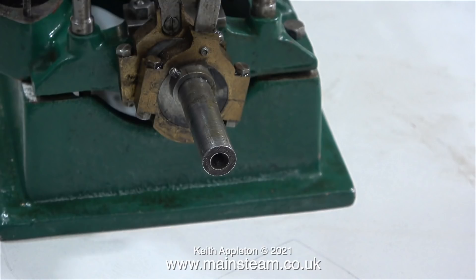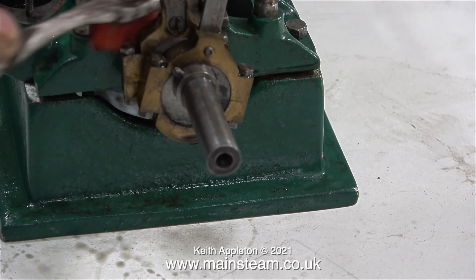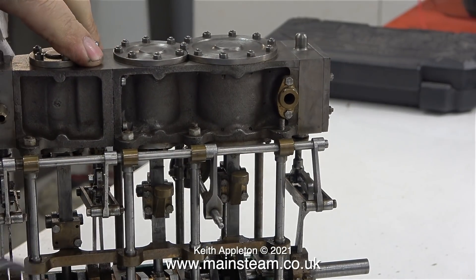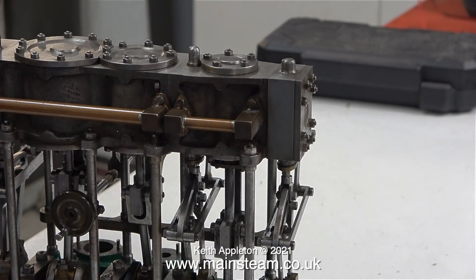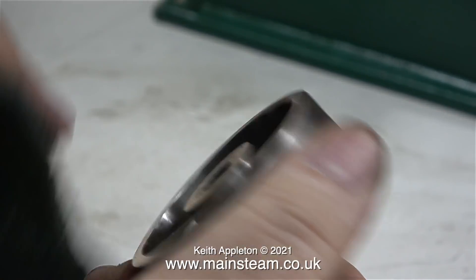Now that the flywheel has been removed there's more room, so I'm just cleaning the eccentrics at the end. The final thing to do is to give the engine yet another blow-over with the airline — this dries off all the solvent and blasts away any stubborn pieces of dirt. And don't forget: when evaporating solvent at this rate, you must do it in a very well-ventilated area. I have all the doors in the workshop wide open.